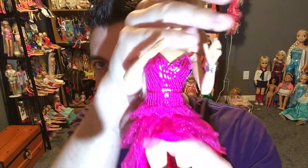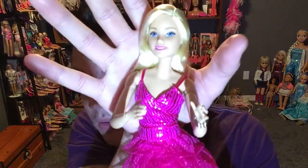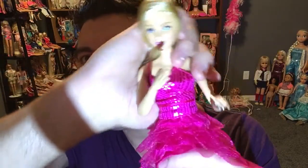She'd be awesome for photography and for play. She has a pivoting waist just like all the other Made-to-Move Barbies, with really realistic movement. She's got a ball joint so she can move side to side — like she's swimming. The hair is also very soft.